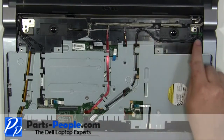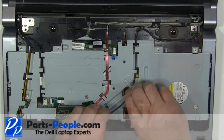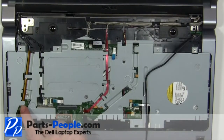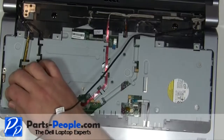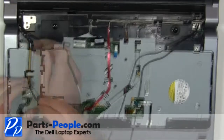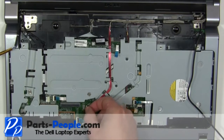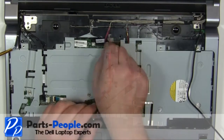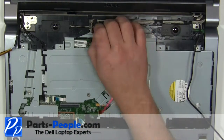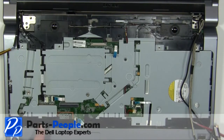Loosen the right side antenna cables. Loosen the left side antenna cables. Unplug and loosen the camera and LCD cable. Unplug and loosen the power button cable.